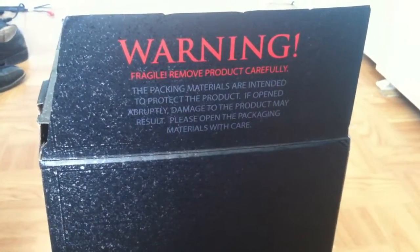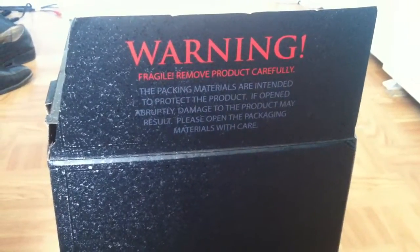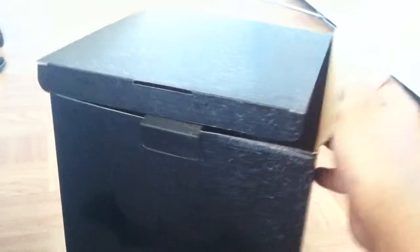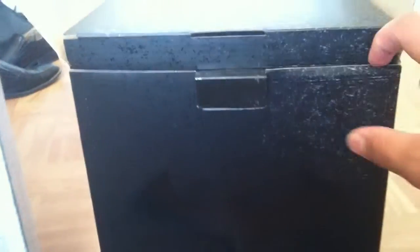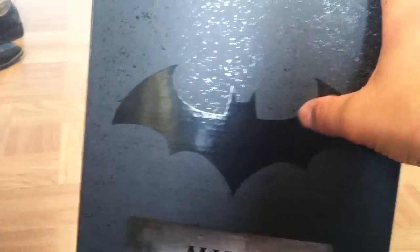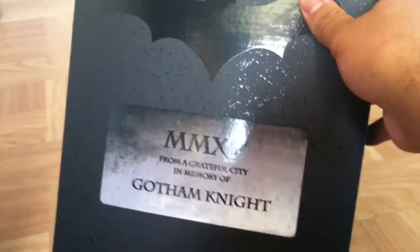So that's pretty much the outer sleeve — it goes outside of this box right here that I'm gonna show you now. This box is what contained everything. On the flap it says: 'Warning — fragile, remove product carefully. Packing materials are intended to protect the product; if opened abruptly, damage to the product may result. Please open the packaging materials with care.' Of course collectors already know we take care of our collectibles. The thing I really liked about this box is that it's made to look kind of distressed, so if you see that on your box, don't think something was wrong with it — that's how it was made to look. This part feels rough and this part feels smooth where the bat sign is. It says 'From a grateful city, in memory of the Gotham Knight.'